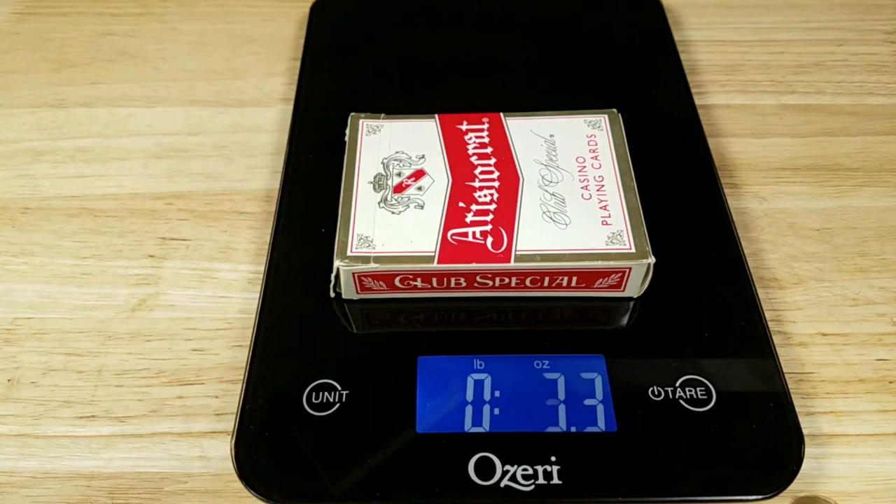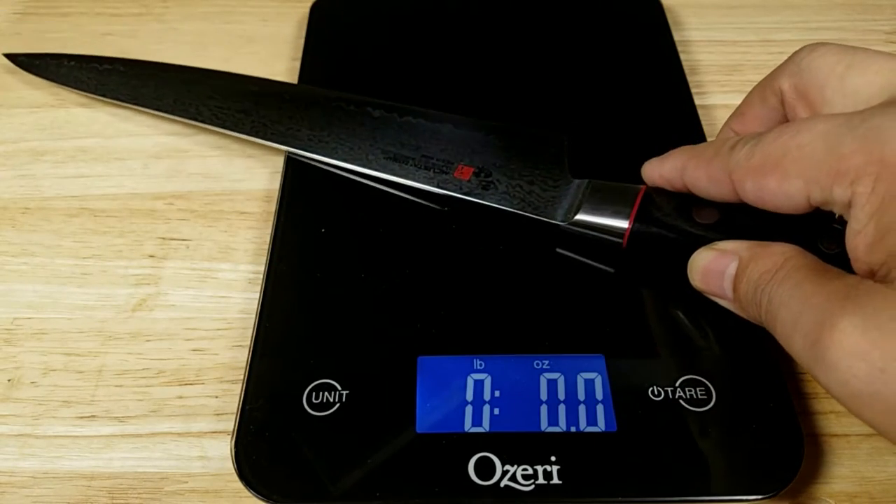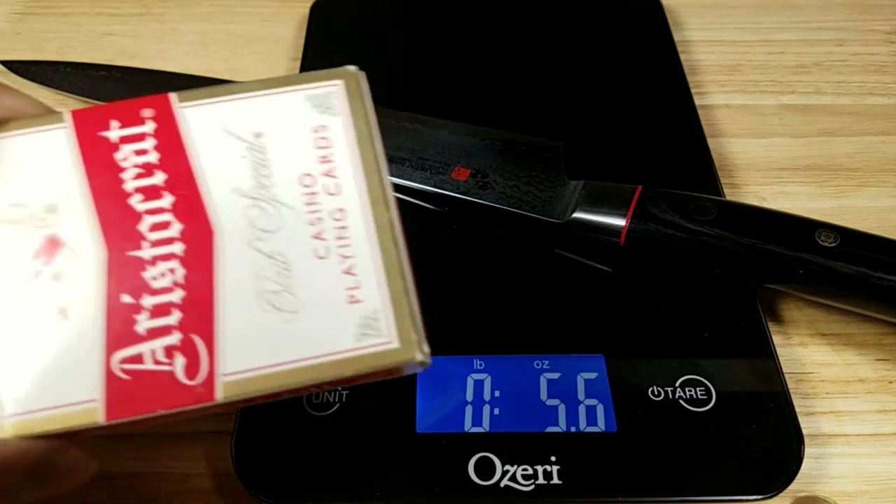Let's do a weight reference. A full deck of cards comes in at 3.4 ounces. The knife by itself comes in at 5.6 ounces, so heavier than a deck of cards.